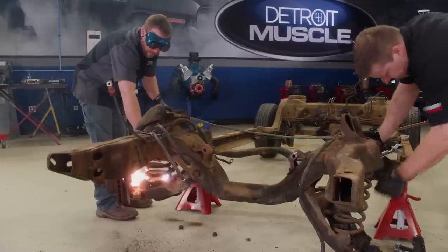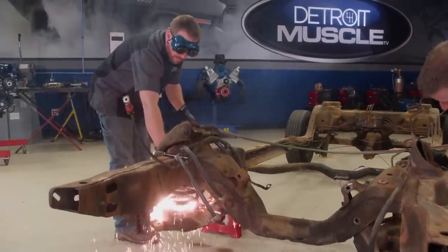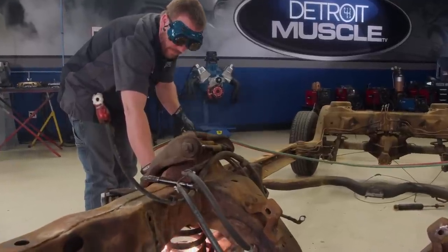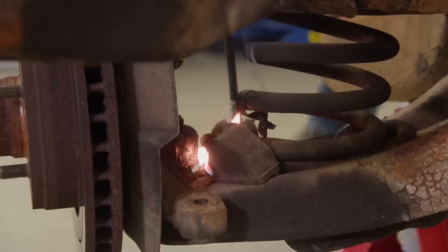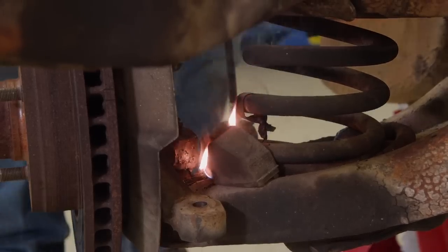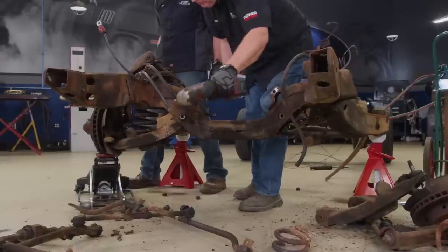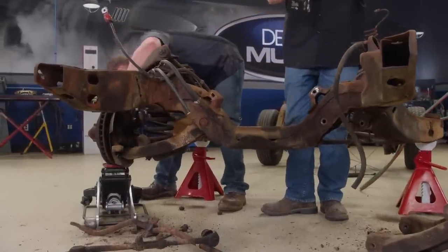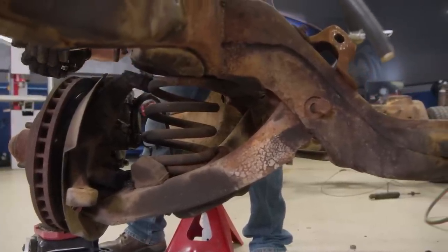After separating the top half from the bottom half of our bowtie we got busy taking it all apart. Luckily there weren't too many surprises — it didn't take very long, but that's kind of how it goes. You ever notice how it only takes minutes to get something apart, but hours and days to go the opposite direction?